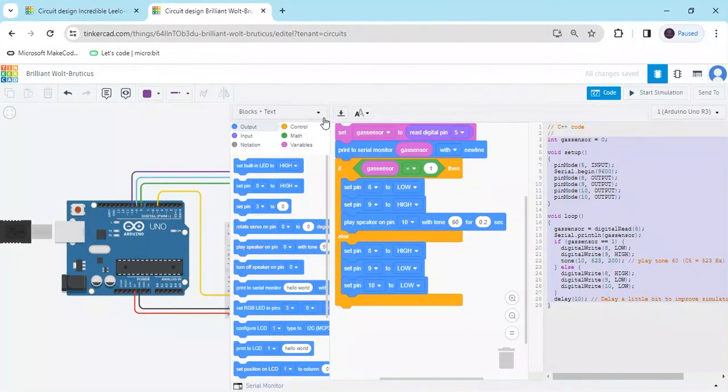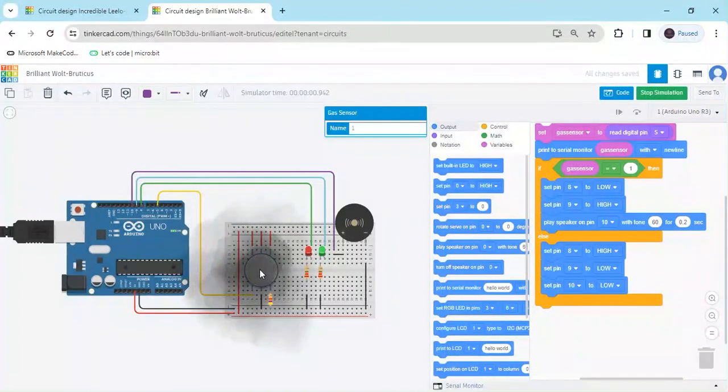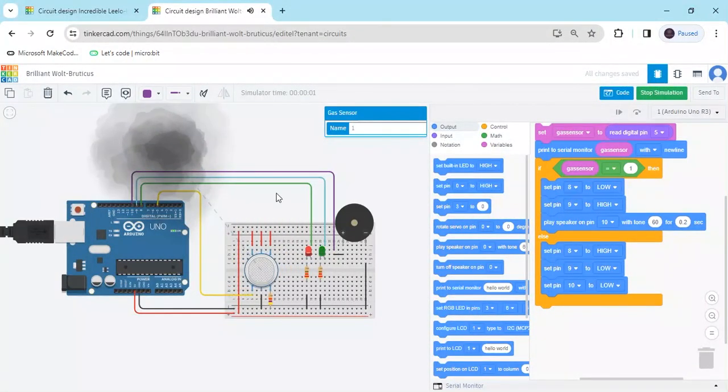Go back to blocks and start the simulation again to test. Click on the sensor — buzzer is on, then buzzer is off. If you have any problem, please comment. Thank you all, friends.